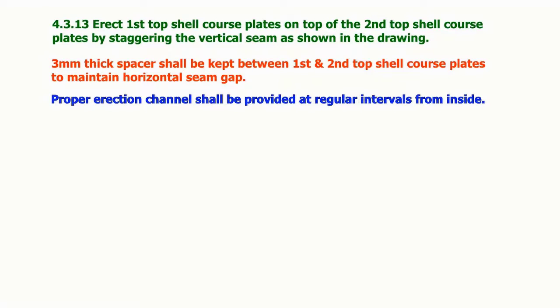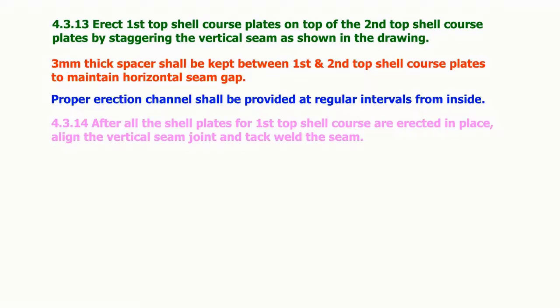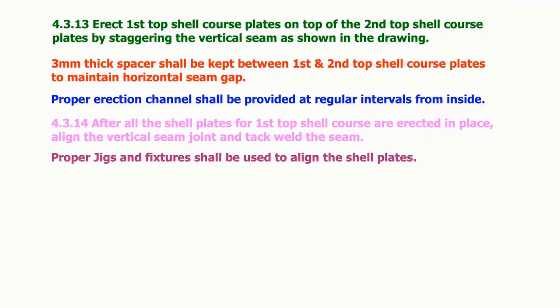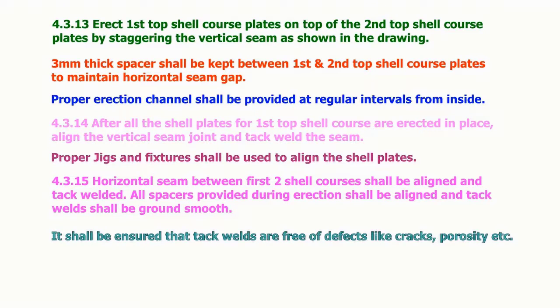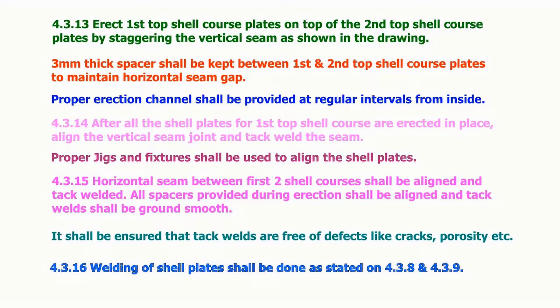Proper erection channels shall be provided at regular intervals from inside. After all the shell plates for the first top shell course are erected in place, align the vertical seam joint and tack weld the seam. Proper jigs and fixtures shall be used to align the shell plates. The horizontal seam between the first two shell courses shall be aligned and tack welded. All spacers provided during erection shall be aligned and tack welds shall be ground smooth. It shall be ensured that tack welds are free of defects like cracks, porosity, etc. Welding of shell plates shall be done as stated in sections 4.3.8 and 4.3.9.